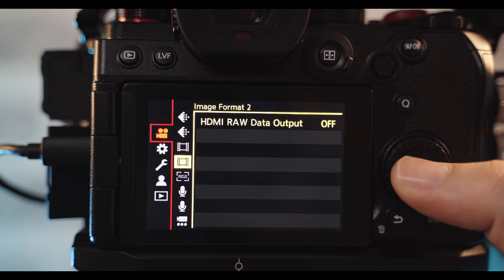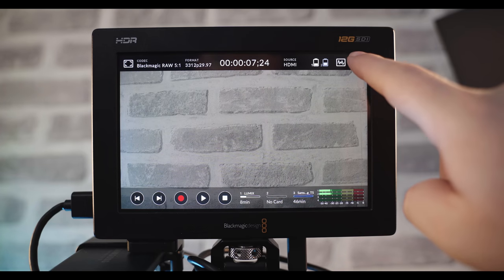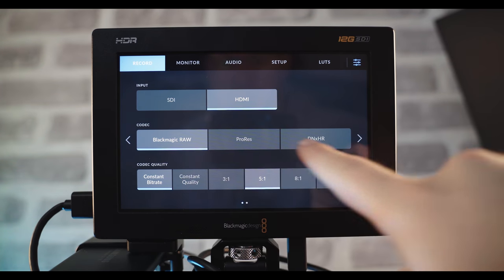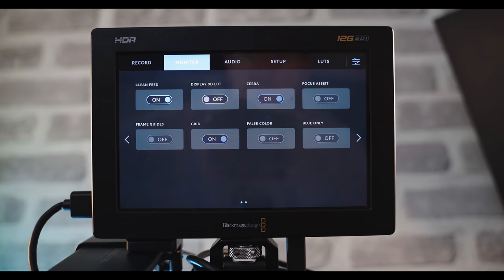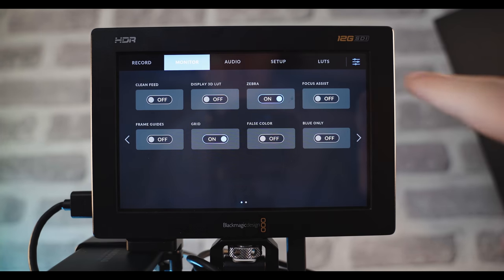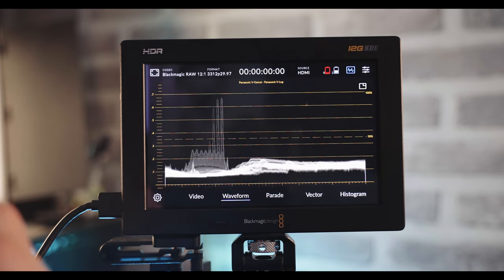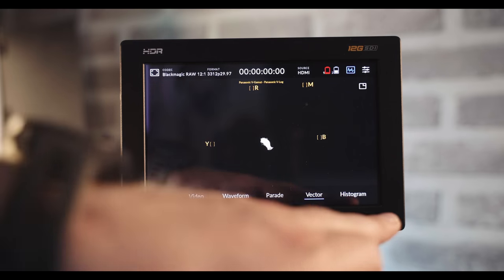How easy is it to use? Actually, it's surprisingly easy. Once you've built it up and got your rig ready, you just hop into the menu on the S5 and enable the HDMI RAW output, then hop onto the Video Assist and select Blackmagic RAW along with a few other settings, and you're pretty much good to go. The UI on the Video Assist is really, really nice and easy to navigate — everything's pretty much where you'd expect it to be. It also has some great additional features like histograms, scopes, focus peaking, and you can install your own LUTs. All of it is really easy to find and use.